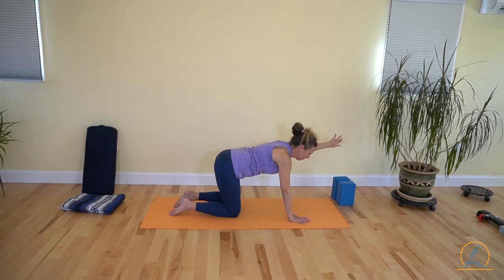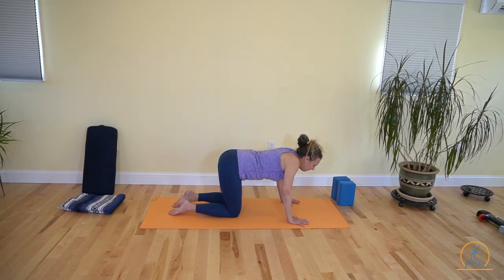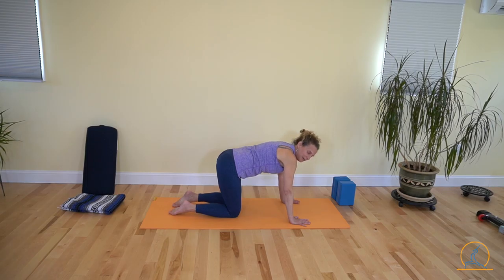Now we're going to do this one more time. Come on down. Before we do the second set, bring your shoulder blades together and apart a few times. If that felt tight to you, it's possible that your shoulder blades were wide apart when you lifted. So what we want to do this time is let those shoulder blades sink down about halfway.